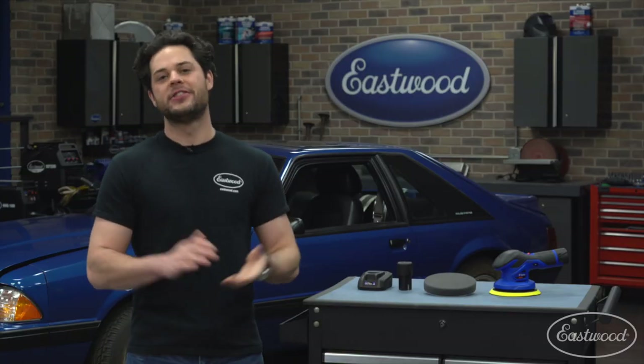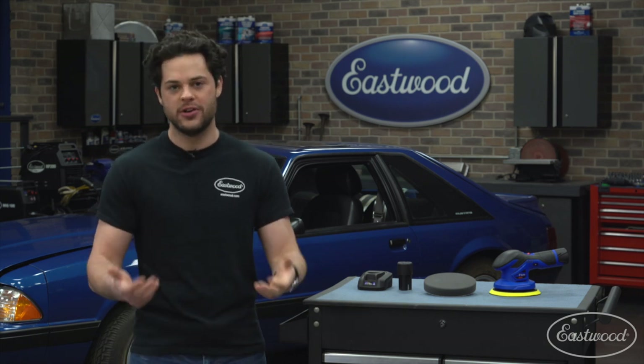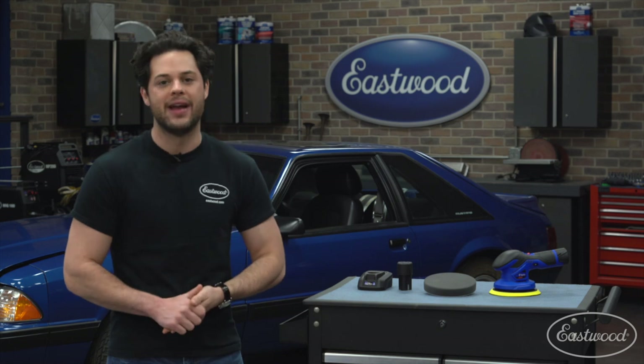Now if you guys are just starting out and looking for some advice, Eastwood also has a few paint correction tips and tricks videos posted on our YouTube channel. You can check those out as well as my detailed breakdowns of the other Astro Pneumatic polishers that I mentioned. As always guys, thank you so much for watching. I'm Joe — make sure you keep it right here at Eastwood to do the job right.